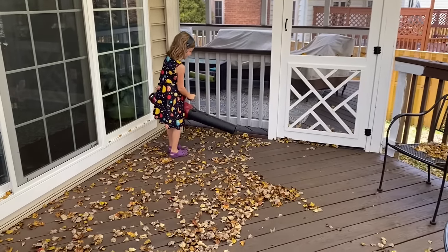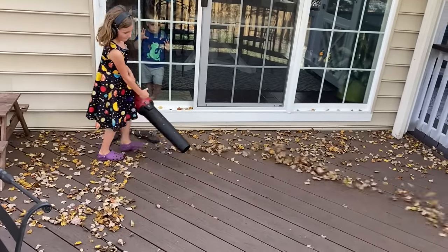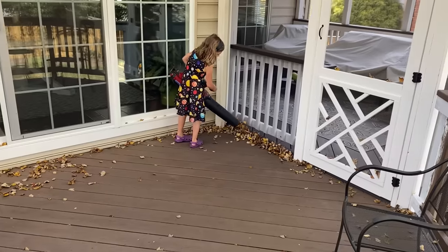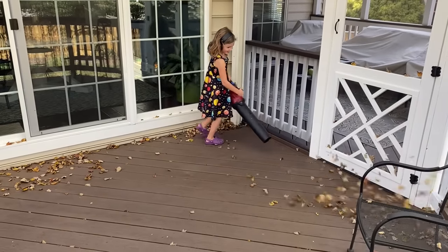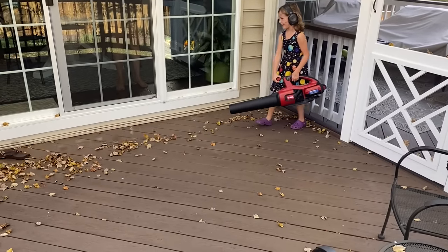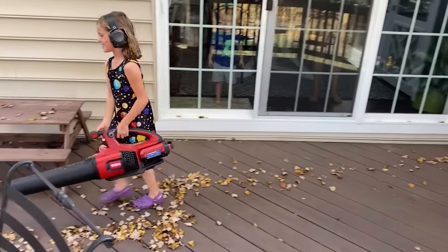We are using the smaller 2.5 amp hour battery, so you still get plenty of power, but it is also light enough for a five-year-old to hold and operate. Pretty impressive that this is a larger blower but it's still designed so well that it feels really balanced in your hand.